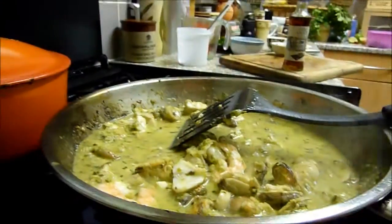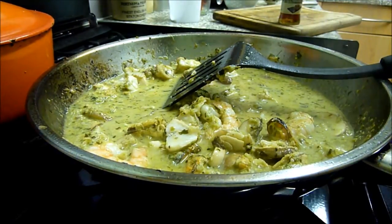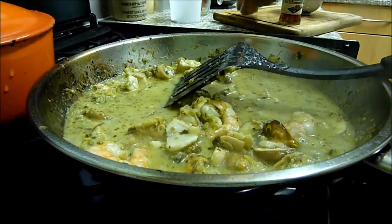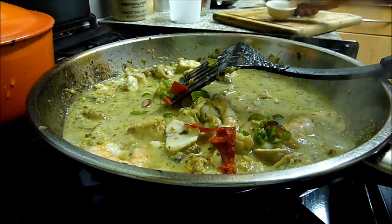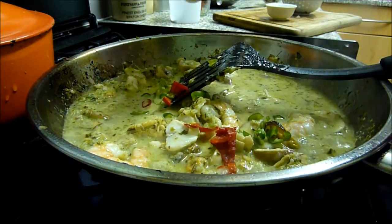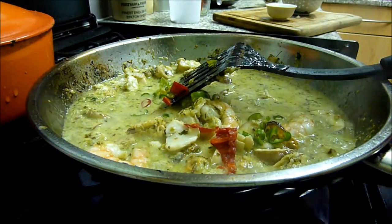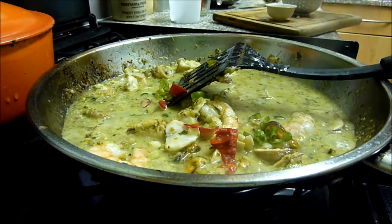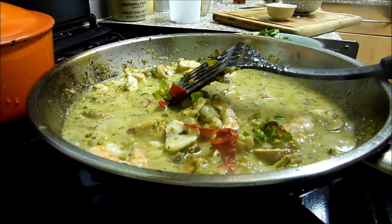I'm doing that for a couple of minutes. Now I'm going to put in the lime, more chilies for the colour — half a red chilli — and this salty sauce. I've got my coriander as well, coriander leaves now.